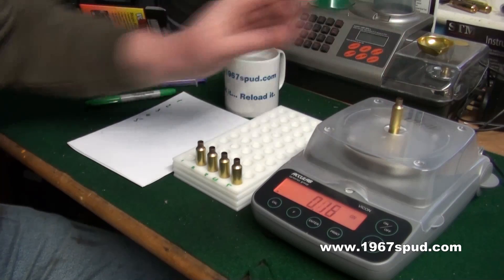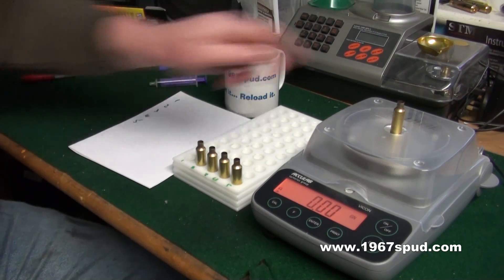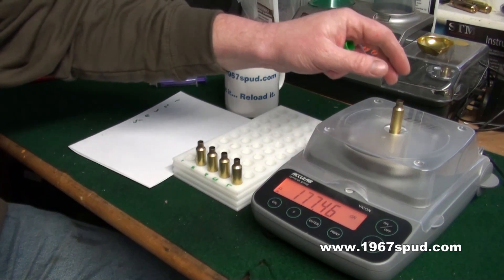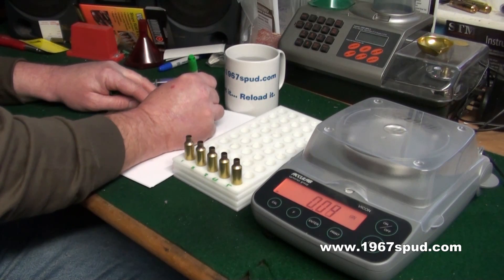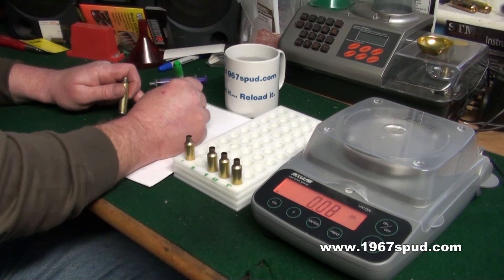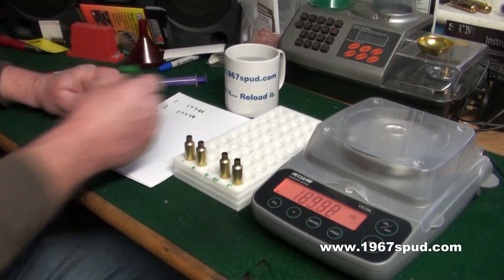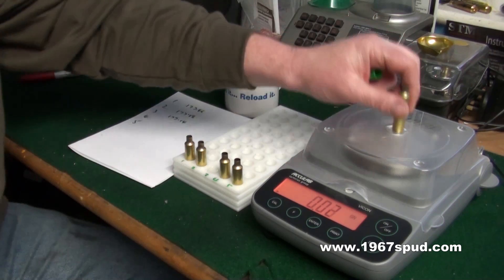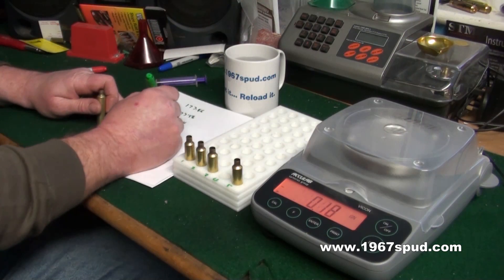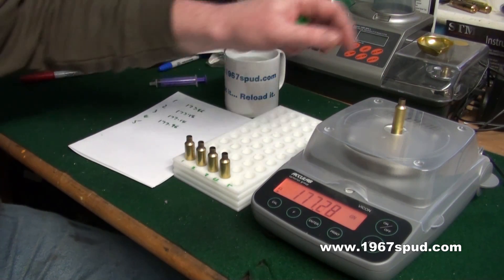What I'm going to do is weigh each one on a set of zeroed scales — just go through this quickly. Case one: 177.46. Case two: 177.56. Case three: 177.14. These are all in grains. Case four: 177.96. And lastly, case five: 177.28.